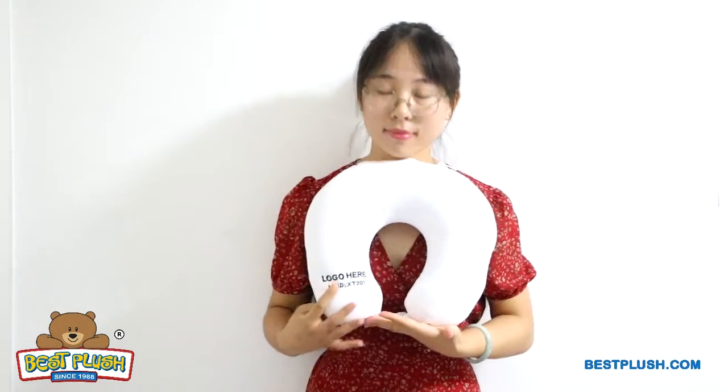Now you've got a comfortable neck pillow that's easy to use at home or on the go. This travel pillow gives a second huge spot for your imprint.